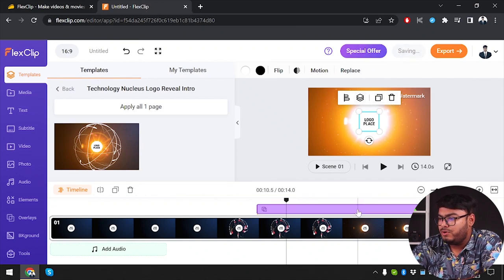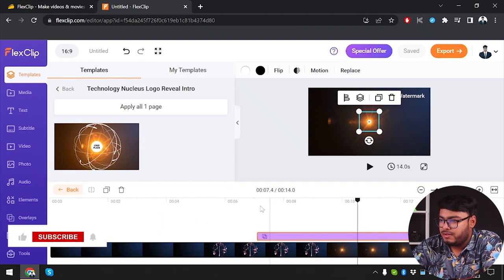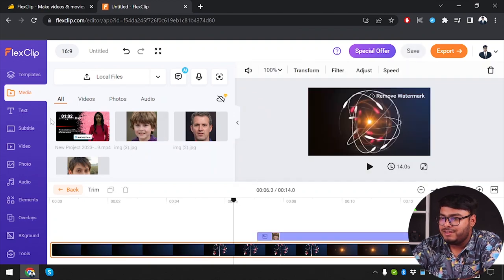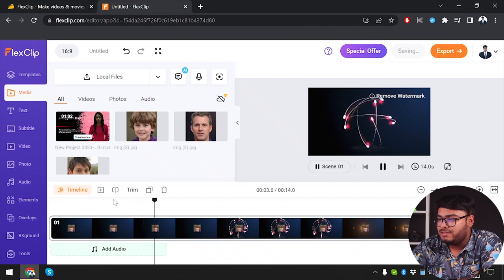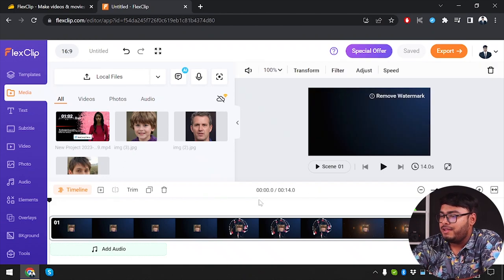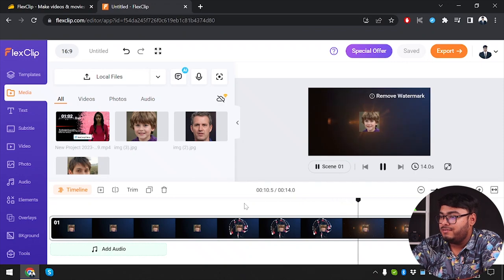I don't think I need this logo, so what if I want to change it? I'm going to go to media — I don't have a logo here, so I'll select this face and use it as a logo. Let's check out the timeline, go back to the main timeline. So the face acts like a logo. If you want to change your logo and place your own, you can set it like this and voila, it will be done.